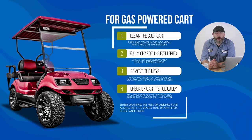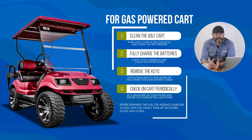If your cart is gas powered, we recommend the same checklist and either draining the fuel or adding stabilizer, along with a yearly tune-up on filters, plugs, and fluids.